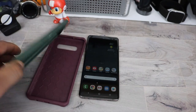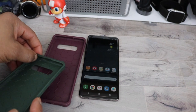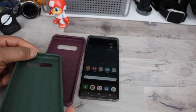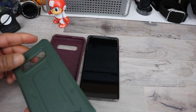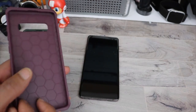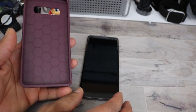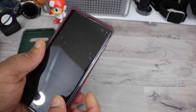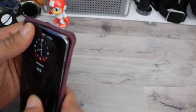Both cases are pretty similar. They do have some reinforced rubber on the inside. It does have lip protection and all the cutouts should be accurate and on point. These cases are meant for the Samsung Galaxy S10+, and it does have the honeycomb interior.